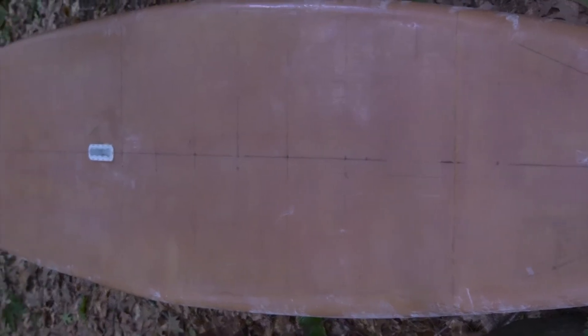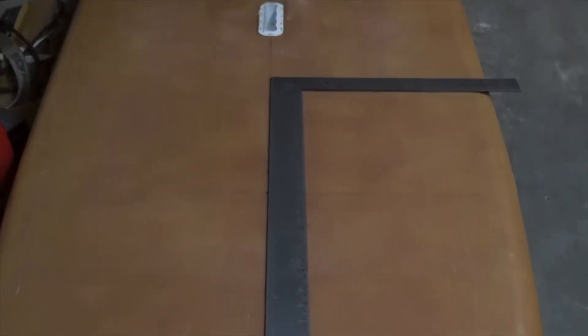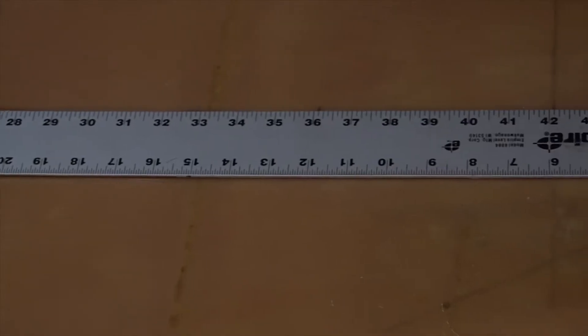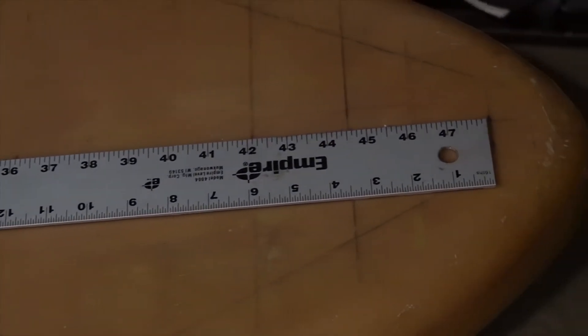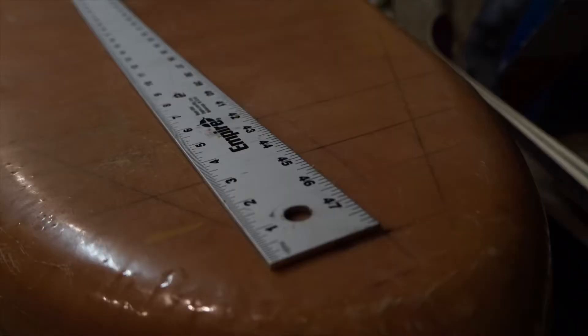You don't need any special tools, but I do recommend a good two-foot carpenter square and a straight edge that you can use to mark the center line. The longer the better. I used a 48-inch long drywall square, but a good quality yardstick will work as long as it is not warped.